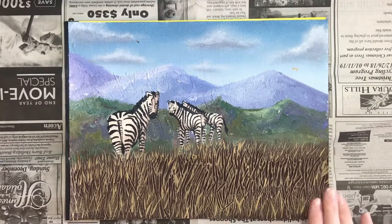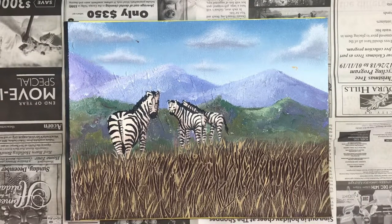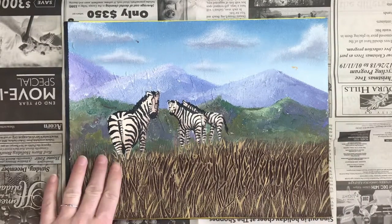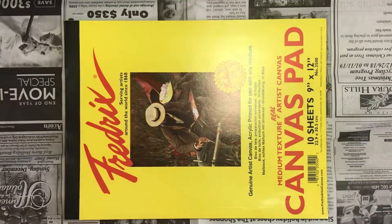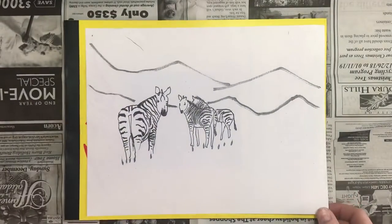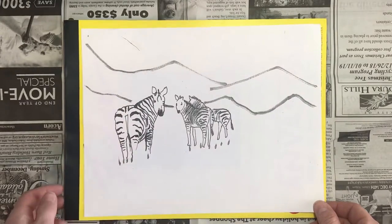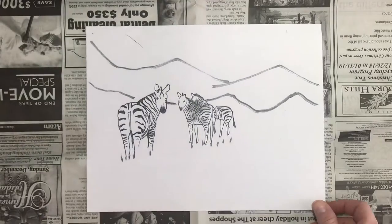Today we're going to learn how to prep our canvas for this zebra acrylic painting. We are going to be doing it on a piece of canvas paper, and the first thing we're going to do is trace this zebra design on a light table onto one of the sheets of canvas paper.